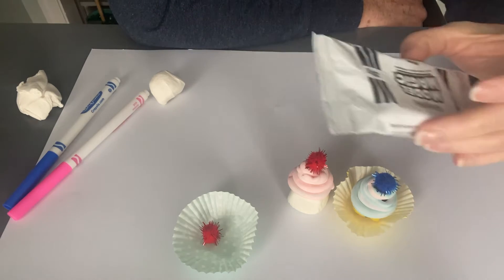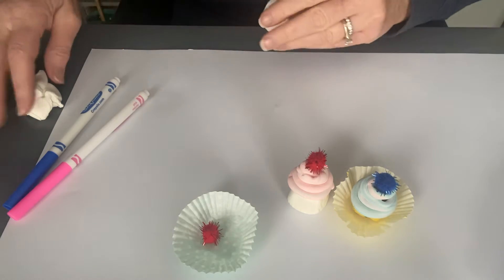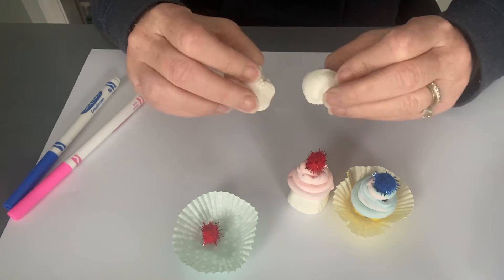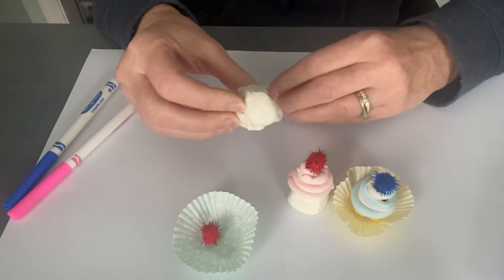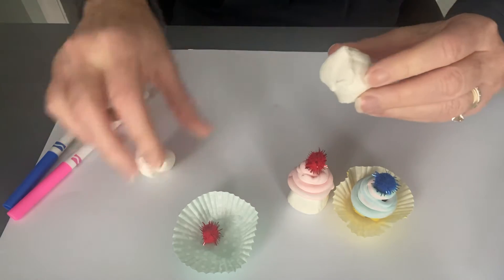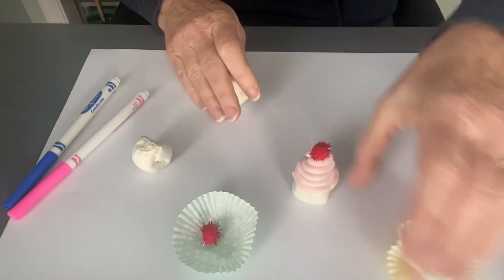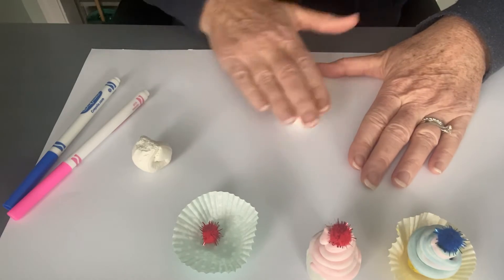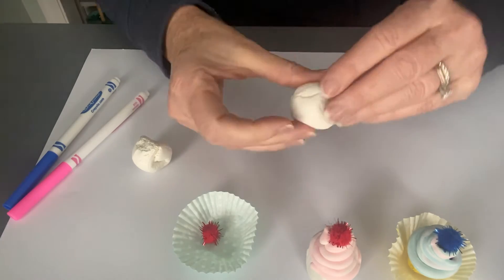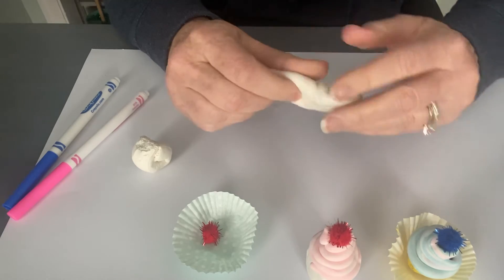Let's get started. Open your Crayola Model Magic and break it into four pieces so you know you have enough for four cupcakes. Then take a fairly large chunk — probably an inch in size — and roll it, play with it, maybe roll it a little bit on a work surface like a piece of paper or a kitchen counter. Kind of roll it in a big circle and have fun with it for a little while before you turn it into a cupcake. It's very moldable and fun to use.